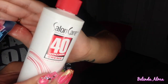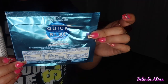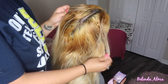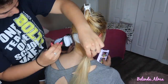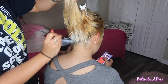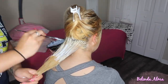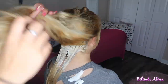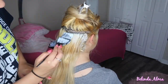Hey babes, welcome back. You're gonna need Salon Care Volume 40 cream and L'Oreal Quick Blue dyeing powder — you'll mix those together. Here is her hair again; if you've seen my previous videos, I dyed her hair, and now I'm going in to try and fix all this orangey, blotchy looking spots. Just keep watching to see the end result.